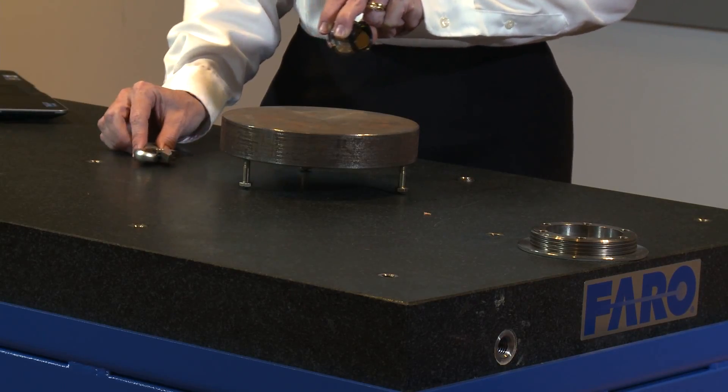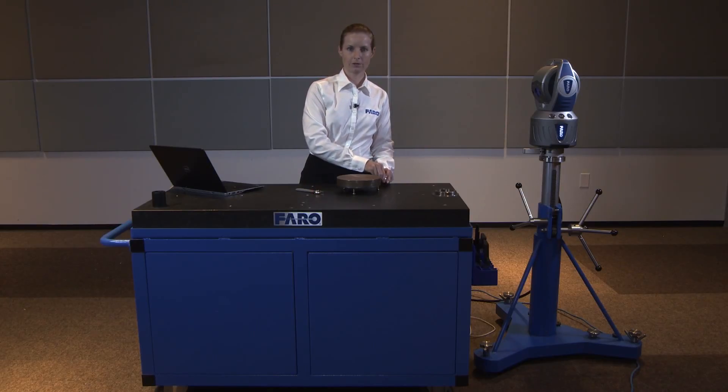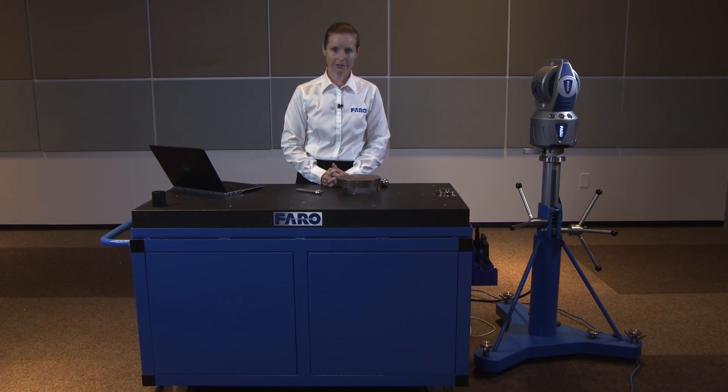So now we've made this plate level to gravity. We captured the gravity using the laser tracker, and we're ready to install the part completely. We'll see you later. Thank you.